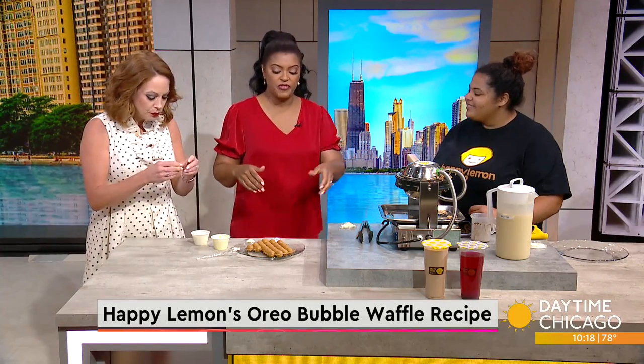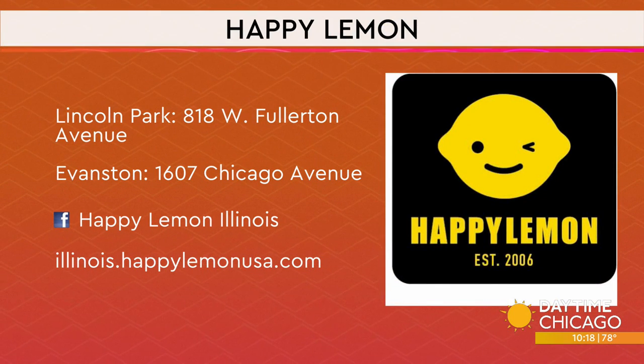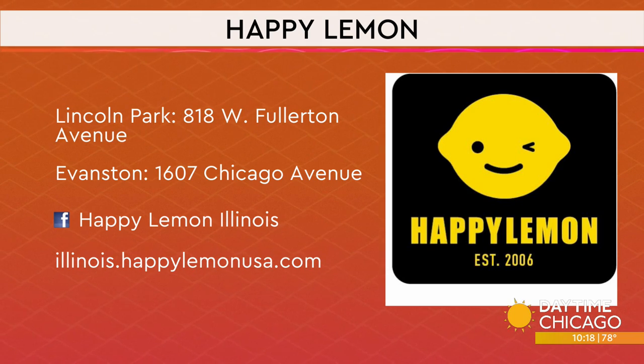Thank you so much, this was wonderful. We loved it — you've got some fans in us with the bubble waffles. Ashley, thank you for coming in this morning. Happy Lemon is over in Lincoln Park, and there's also a location up in Evanston. You can find all the information on social media as well as their website. This is really good — I'm getting addicted really quickly!